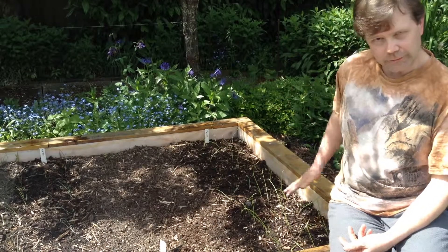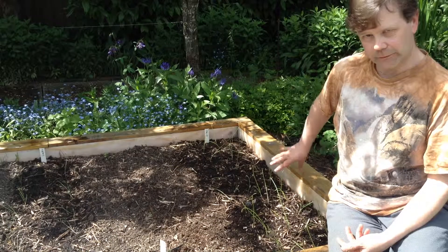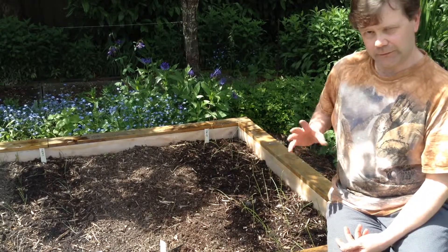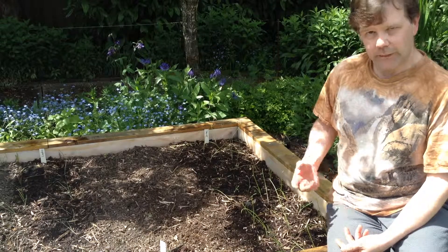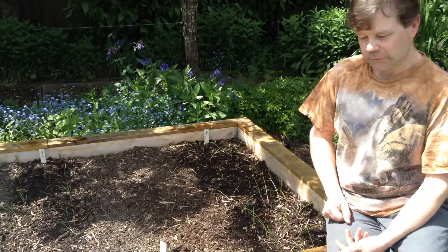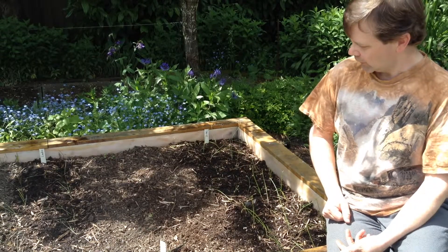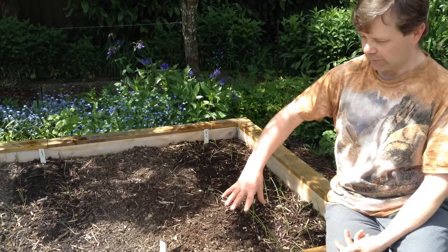I did water them and I'll keep an eye on them, watering probably tomorrow and daily if I can — just for a few days so they get established. I've got this space here where I can do more leeks, since I still have more leek seedlings. I'll probably fill in this area with leeks the way I showed in the last video.